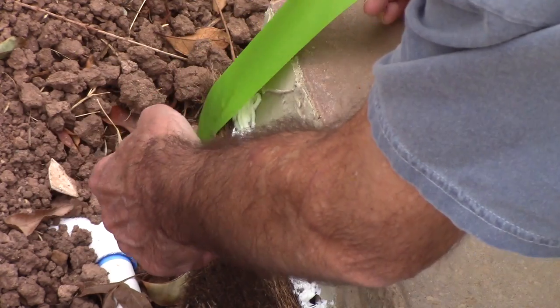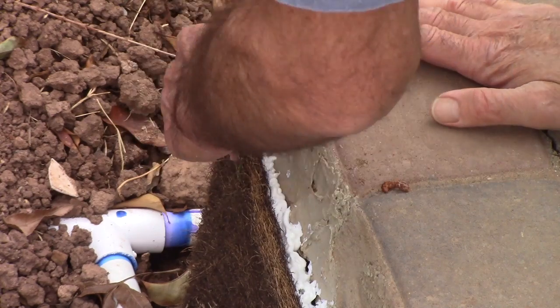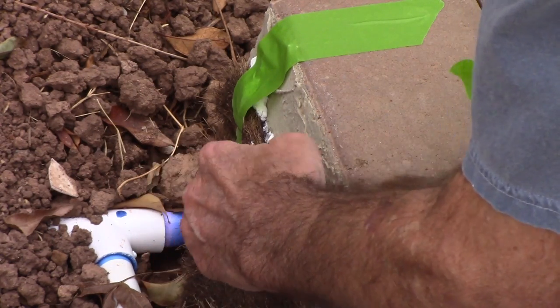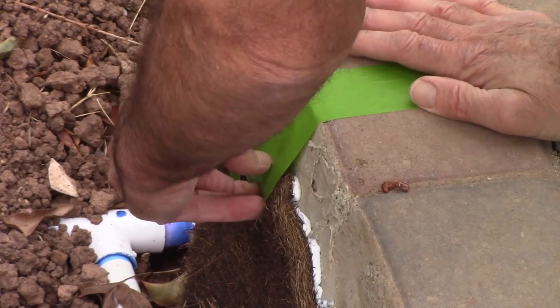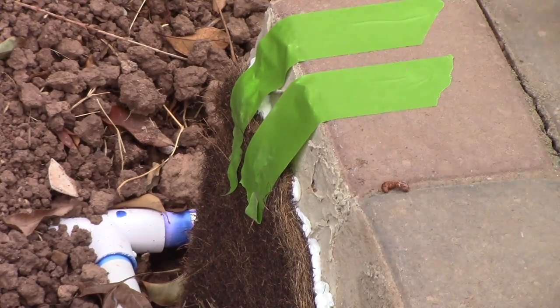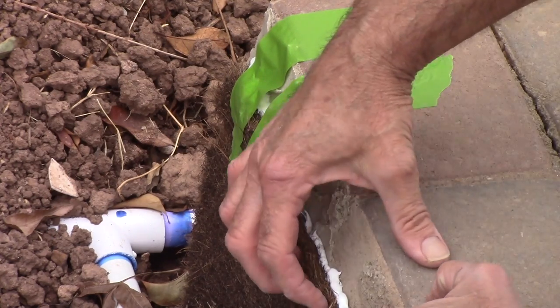Silicone is good for something you may want to redo later. Use this tape right against there — get a good seal there. There we go.